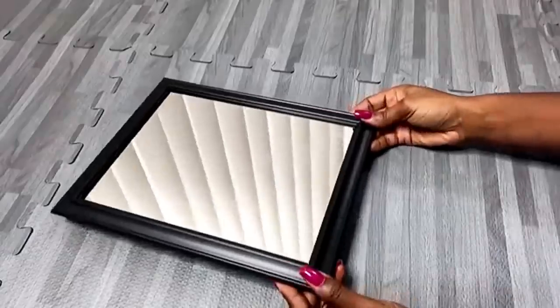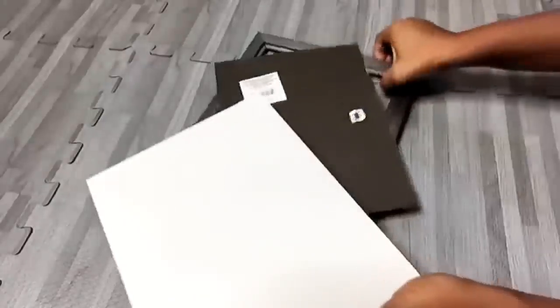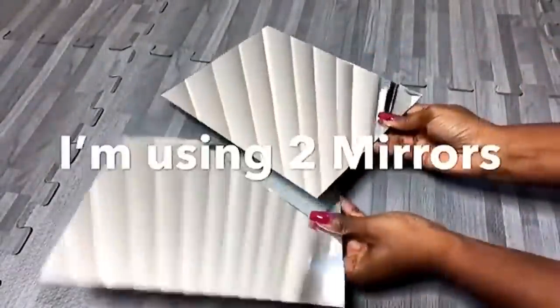I made a three panel table mirror. This is a mirror that I got from the Dollar Tree and I'm gonna be detaching the mirror from the frame. For this project I'm gonna be using two of these mirrors and one oval mirror that I had at home.